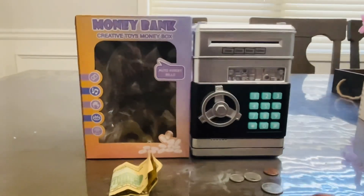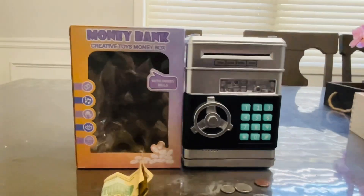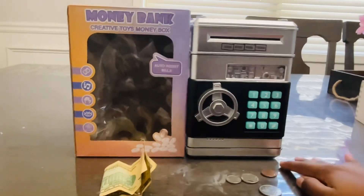Hi guys, do you want an interesting way to store your money? Then you can use this safe vault with passcode. It's called money bank.